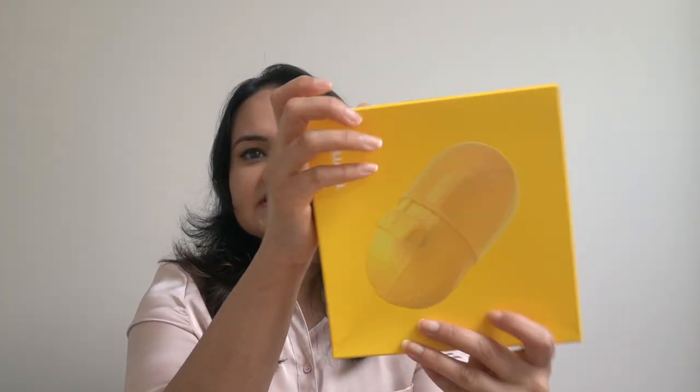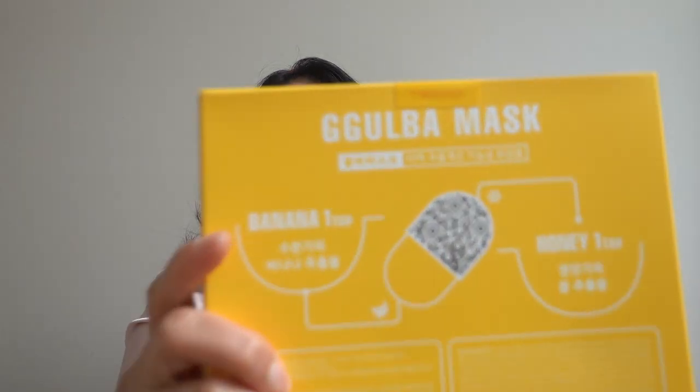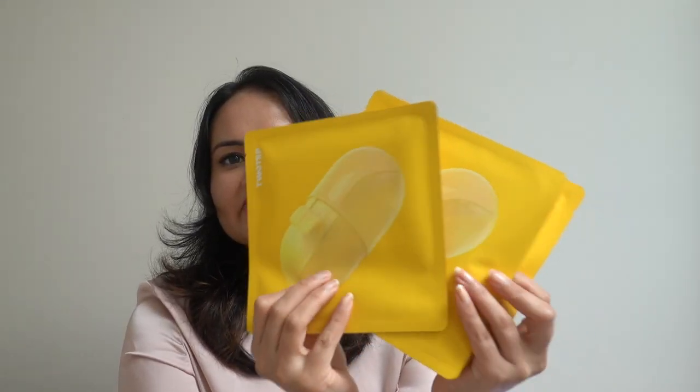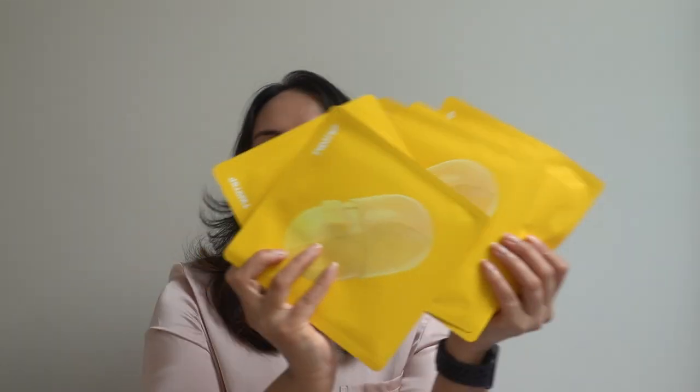Next up is a face mask — I think it's called a Gurba mask? Actually, it's a banana honey mask. Wow, it's so adorable! There are five masks inside. I love the smell of banana and honey — I even have a DIY mask recipe on my channel using both. Banana and honey are supposed to make your skin plump, moisturized, and smooth. Banana is great for open pores, and honey is naturally antibacterial. I'm very excited to try these!